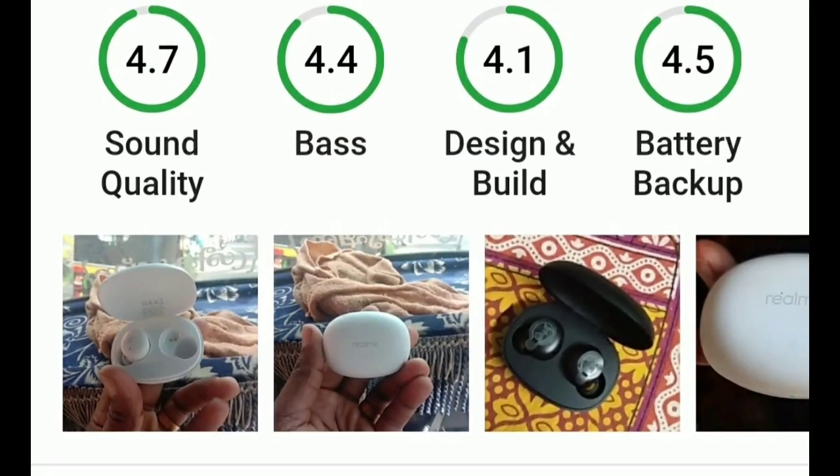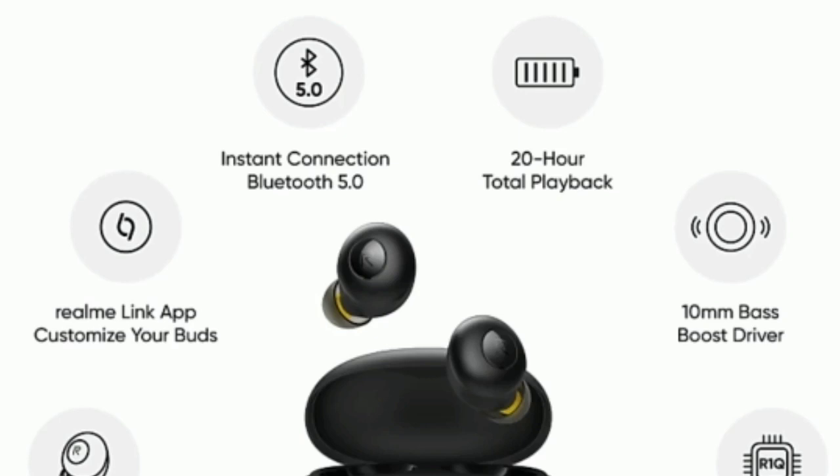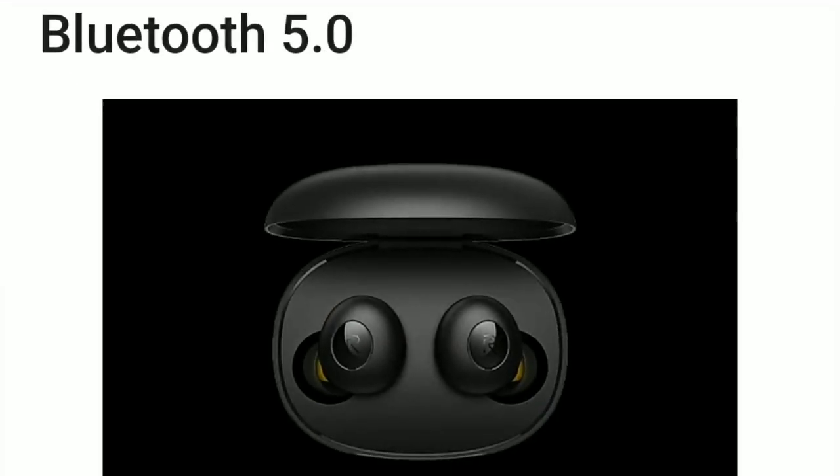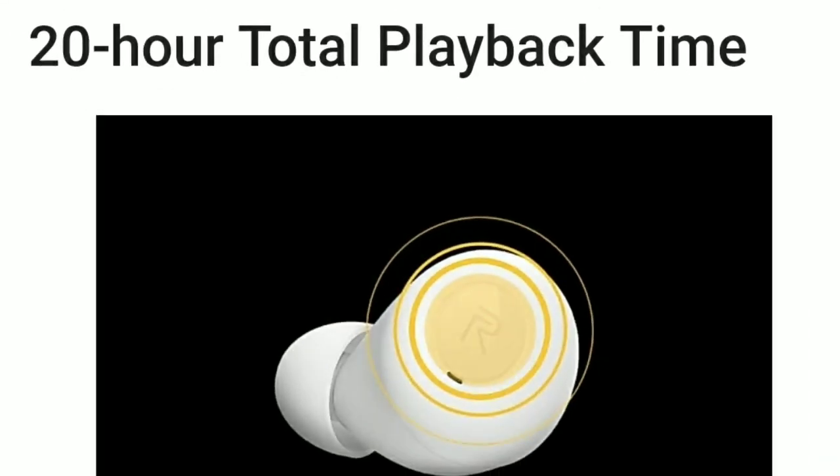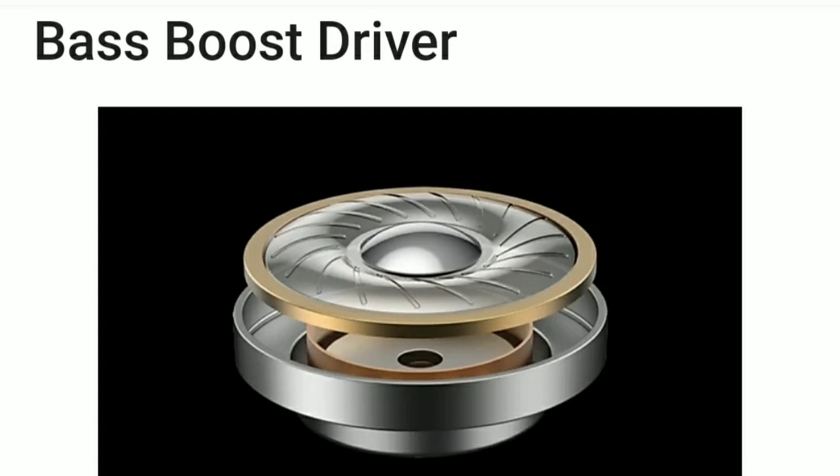The features are very excellent. On Flipkart and Amazon, the rating, sound quality, bass, design, build quality, and battery backup are all excellent. It has Bluetooth 5.0, which is easy to connect. Total playback time is 20 hours with one charge.